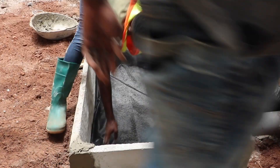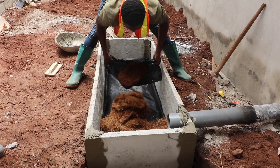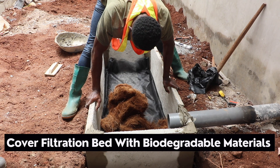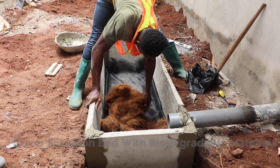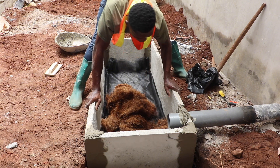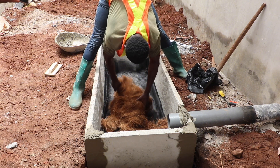The next thing to do is to cover the net with your chosen or available biodegradable materials — in this case, coconut fiber. Ensure that the fiber covers all the surface of the digester bed and is spread all across the digester bed to receive the human waste.